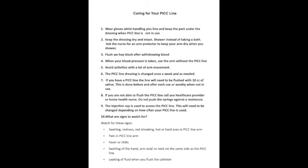The injection cap used to access the PICC line also needs to be changed depending on how much you are using it. Watch for certain signs: swelling, redness, or a red streak near the insertion site; pain in the PICC line arm; fever or chills; or swelling of the arm. If any of these occur, contact your healthcare provider early.